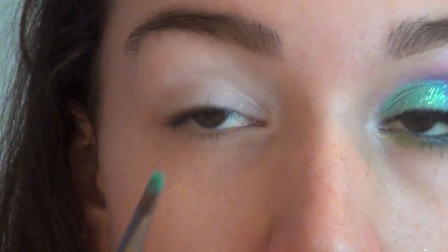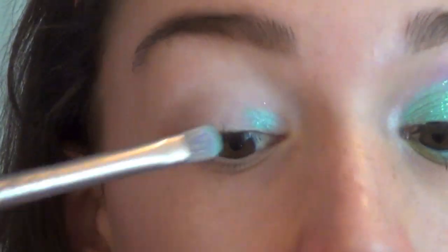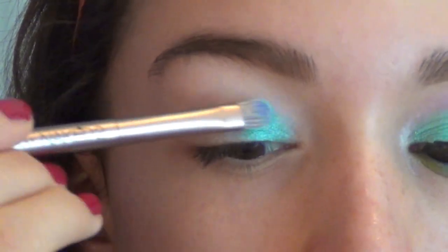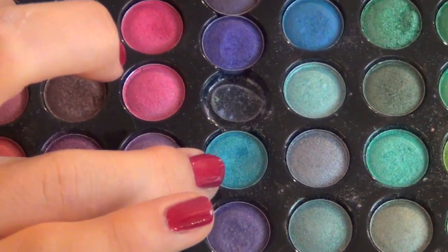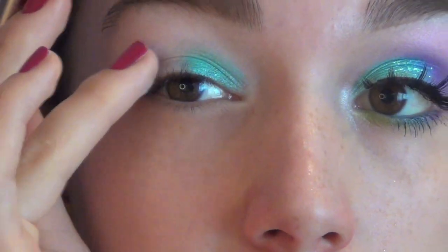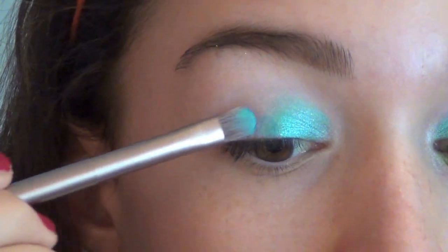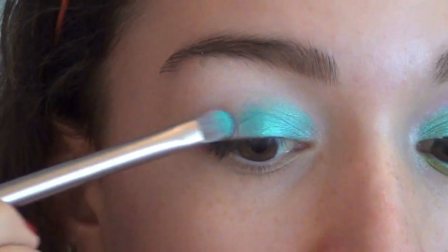First, I'm going to take a blue-green color and apply it on the inner third of my eyelid — you really want to pack it on so it looks vibrant. Then I'm taking an aqua turquoise color in the center of the eyelid, but you want to leave the outer part blank because we're going to be putting purple there. So I'm just packing this onto the center and blending it in with that first greenish blue.